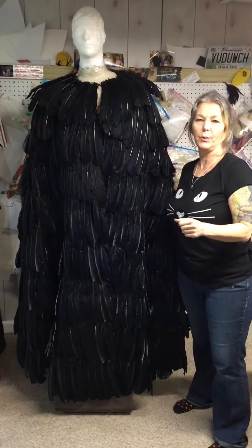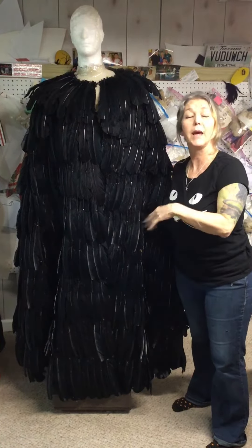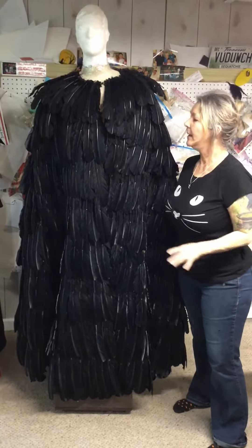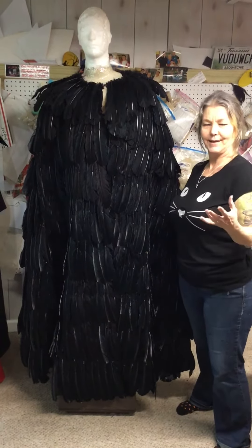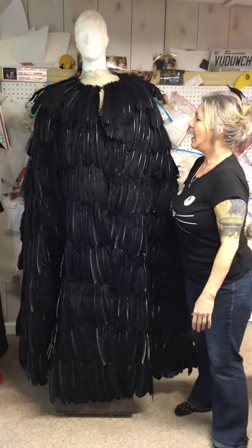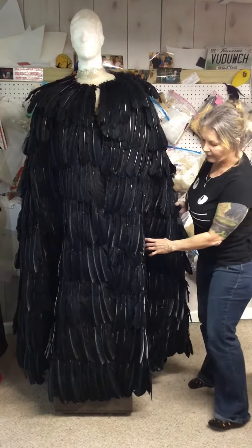The last person I did one for used gold feathers — and by the way, if I can get feathers in the color you're asking for, I can create this in any color feathers you want. That last person was a gladiator and he used it as his cape to walk into the arena for a cosplay piece.